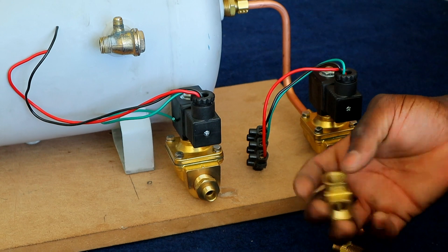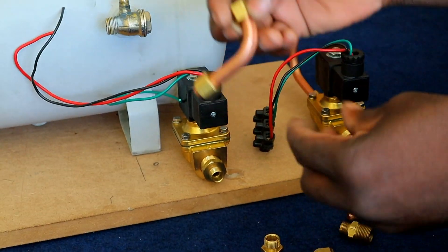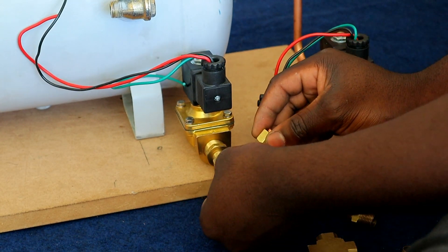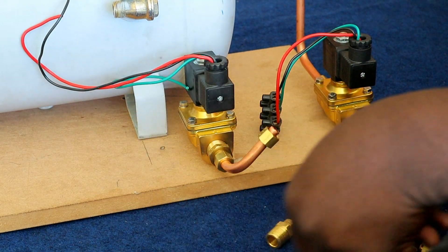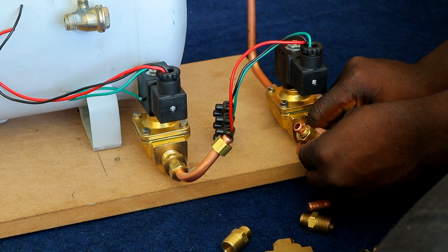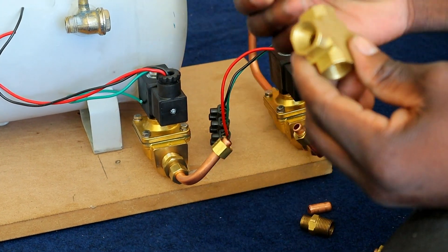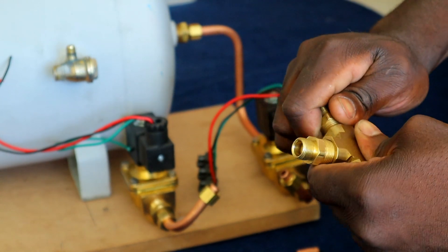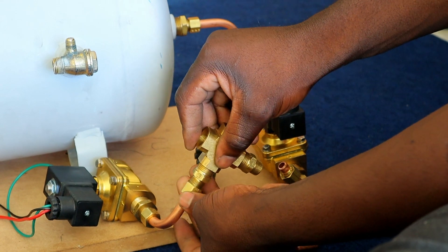Okay, now we're gonna try and assemble the two 90-degree bends that we made earlier — we fitted the olives and the fittings on the sides. Now we're gonna assemble the two 90s onto the solenoids. One goes there and the other one goes here, and then we're gonna put the fittings onto here. Once that is on, we can screw it onto the solenoid.